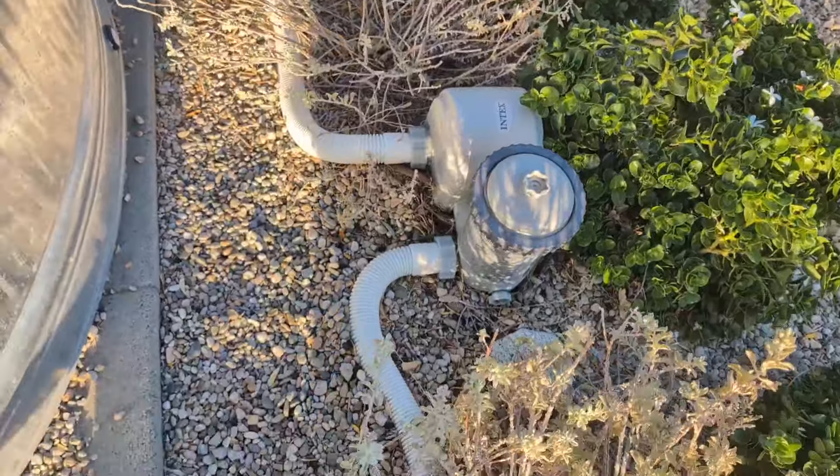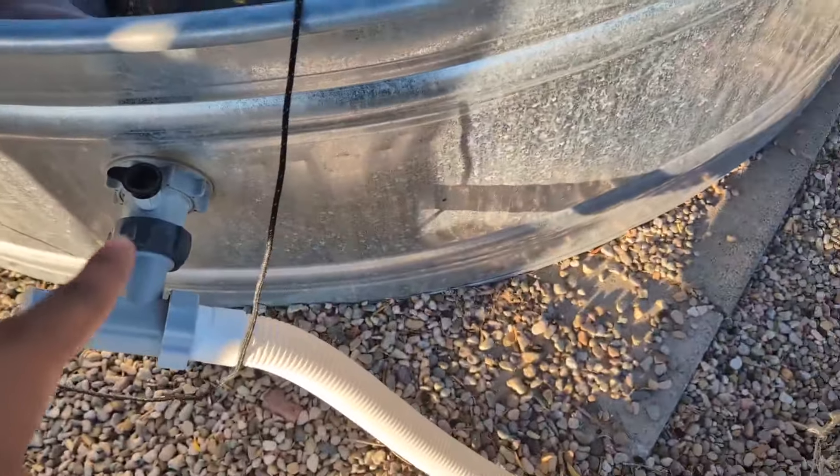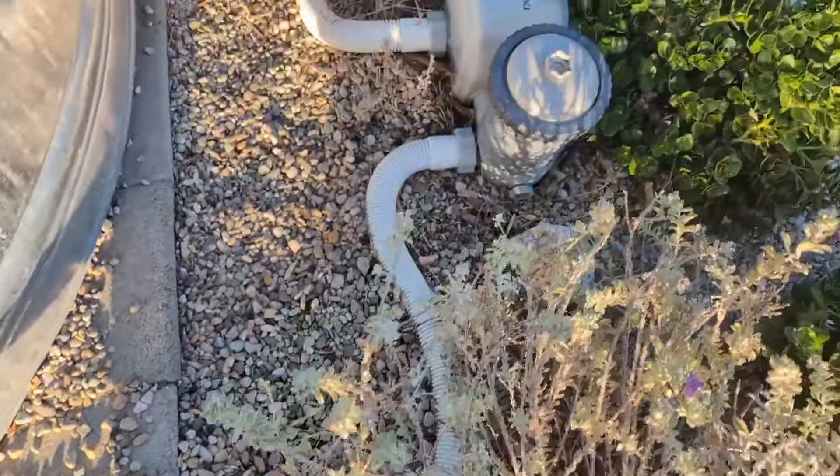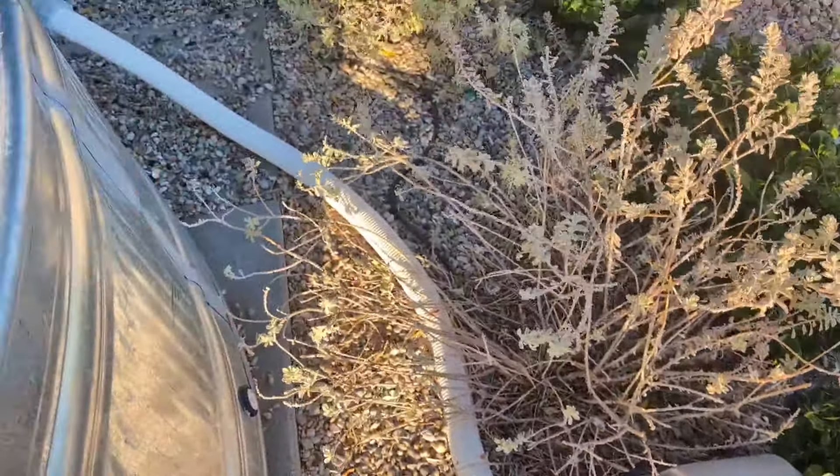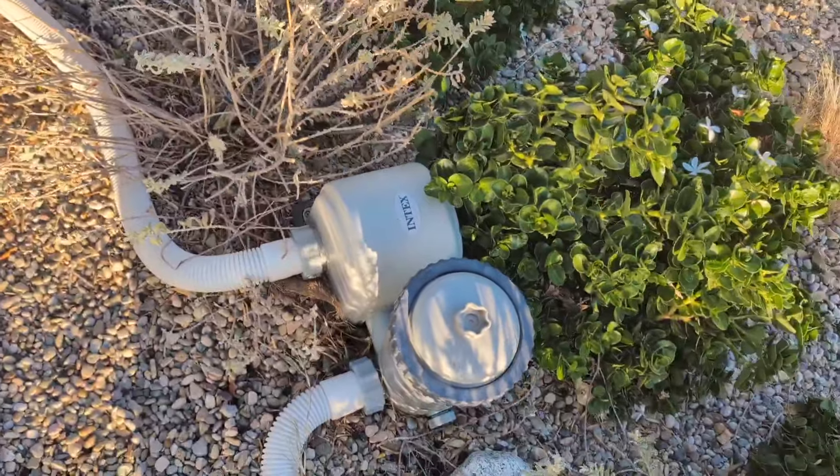I do use this pool a lot because I live in the desert, and the cool thing about this is it does come with two filter cartridge replacements. I typically like to change them every couple weeks just to keep the water clean, and this works phenomenal.